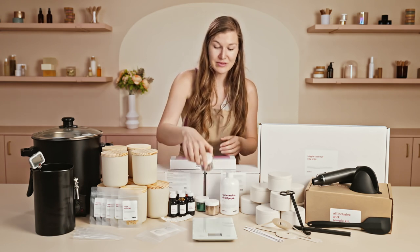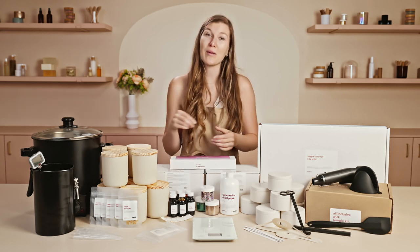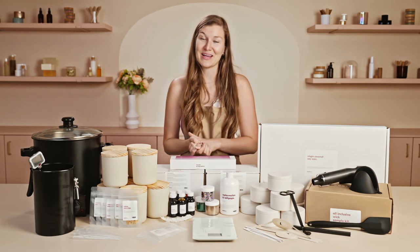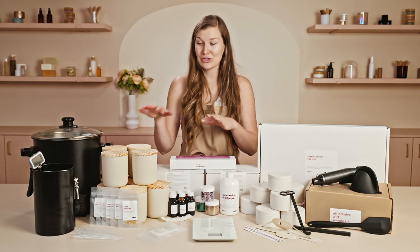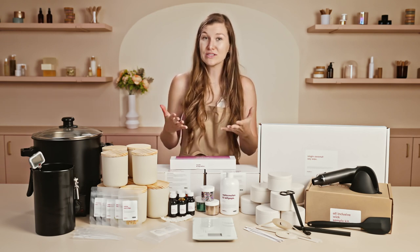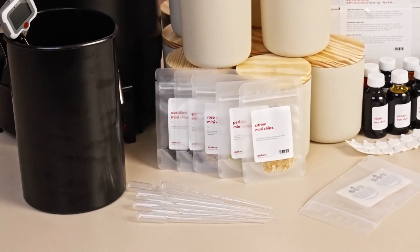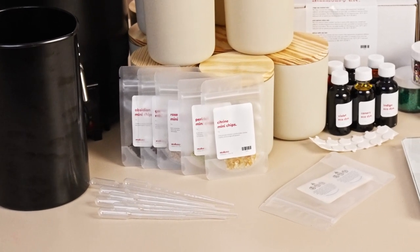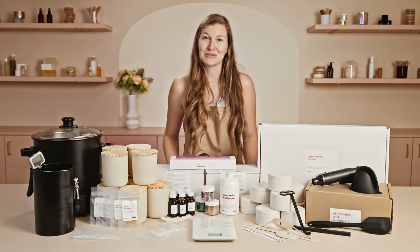We also include eco glitters — super fun! These can be sprinkled on top of your candles to add some fun pizazz and personality. They come in both fine and chunky options and we suggest utilizing them on the surface of your candle wax. Another fun enhancement to play around with are our mini chips — small crystals you can use as enhancements to the top of your candle. They are popular for adding an intention or just a beautiful aesthetic to your candles.